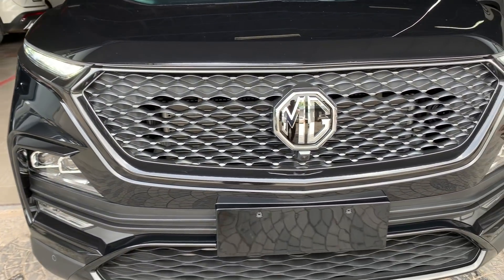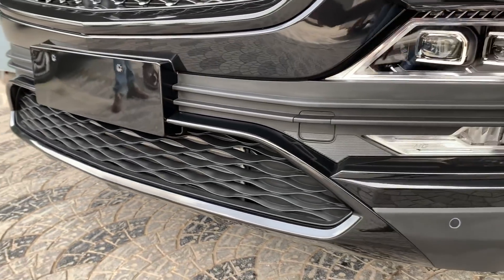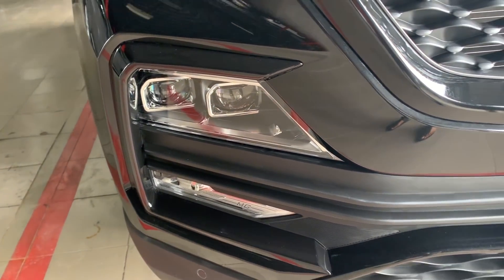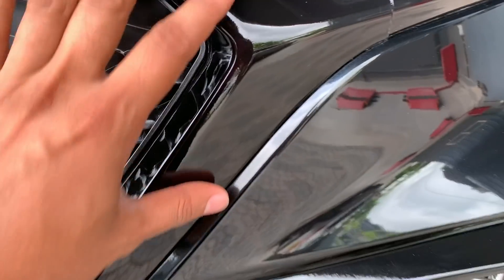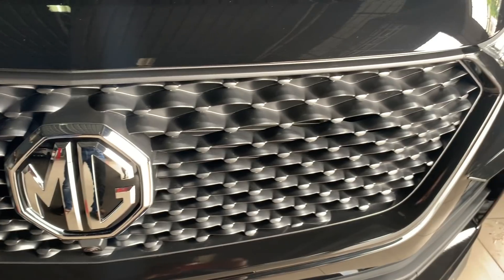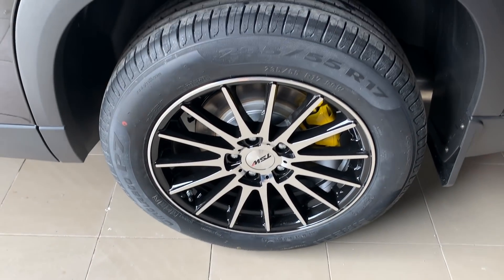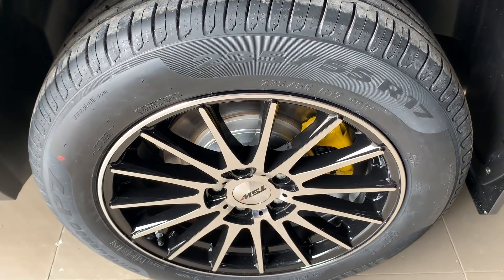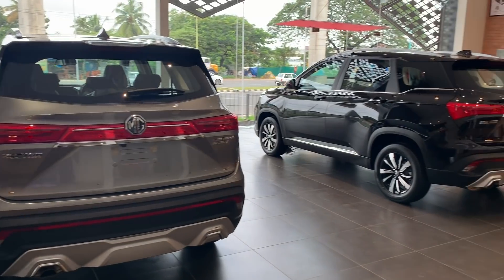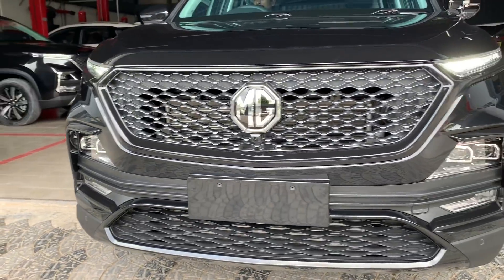It's not de-chromed — that chrome is blackened. It's a black wrap. You can see it here in the MG. This looks really nice. These are the alloys and the calipers are painted in the showroom. They have done a lot of work — wrapping, ceramic coating, and bonnets are done too.